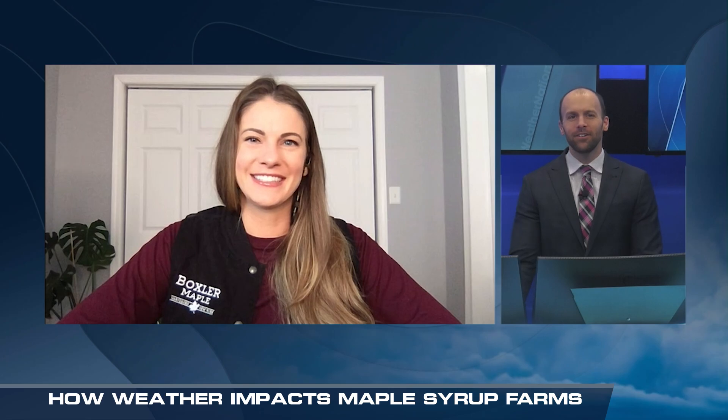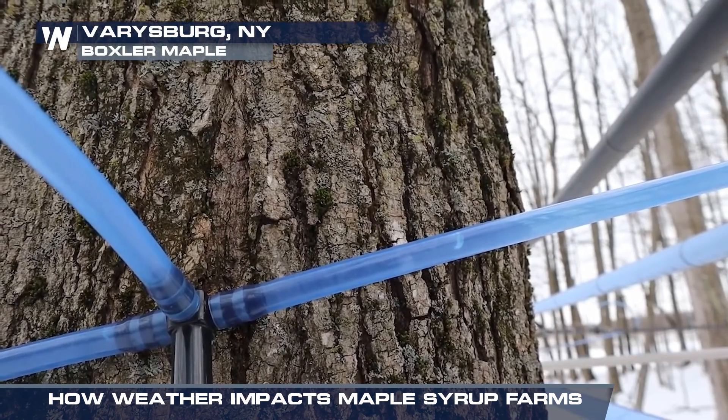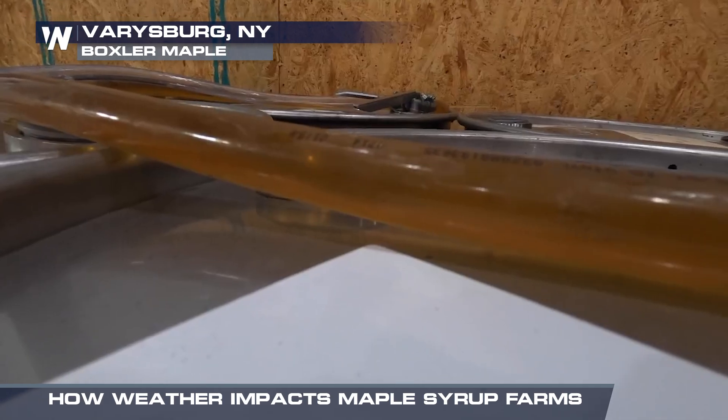It's time to talk about something sweet as we go to Nikki Boxler in Western New York, a maple sugar farmer. The sugaring season, when you tap the maple trees, you make that beautiful amber syrup eventually. What do you look for when it comes to the ideal temperatures to get that sap flowing?